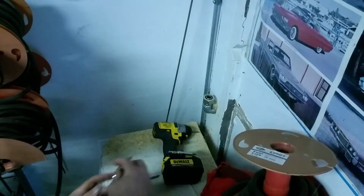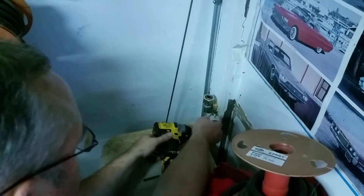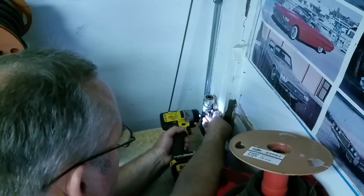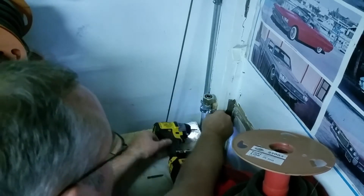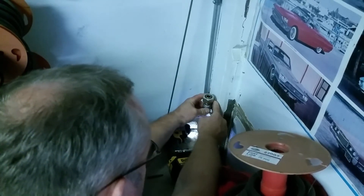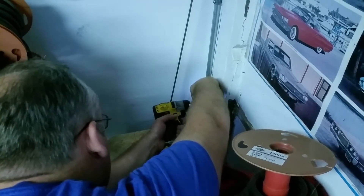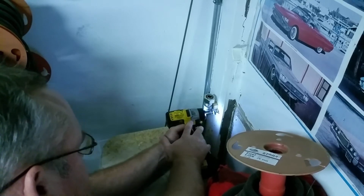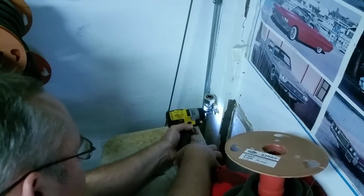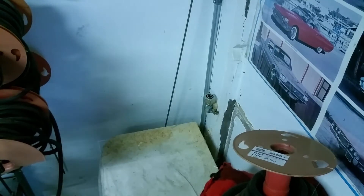I've got the fitting fed through the wall - it's not perfect but it is what it is. I'm putting this fitting on here to the strap. I actually bored through the stud in this particular wall and I think it'll work just fine. Tightening this down so it's not going anywhere. Now I've got to tighten the outside and then I'll show the cutting of the line.